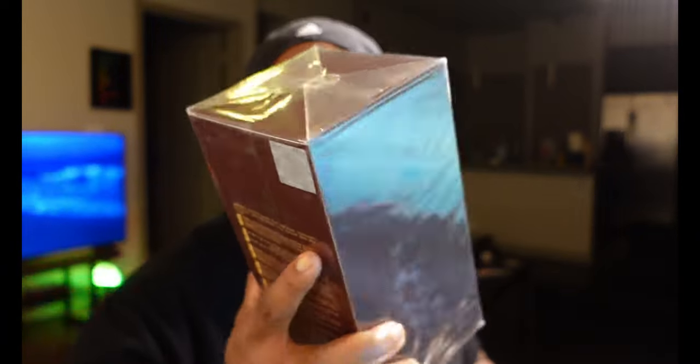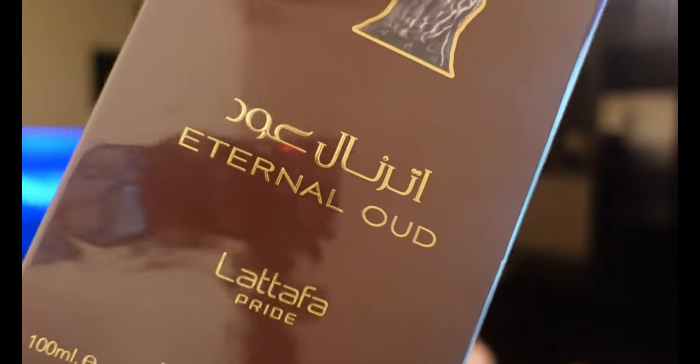What's going on guys, so in this video we're going to be doing another first impressions, and we're going to be talking about another fragrance from my recent haul. This one today is going to be La Taffa's Eternal Oud. Eternal Oud is one of those fragrances that is starting to make its headway in the community more recently. It's cheap — I got it on Jomashop for I think 30 to 35 dollars.